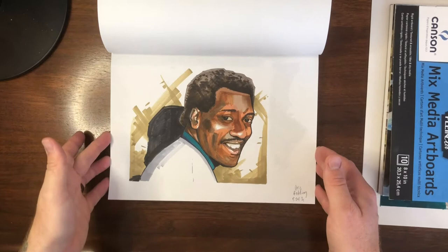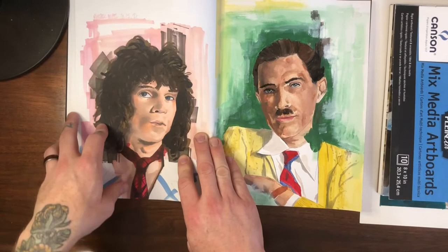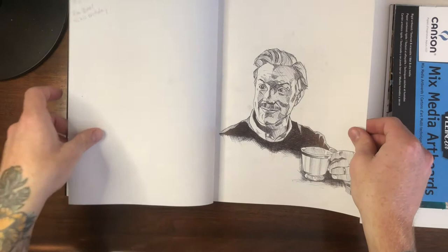Not a lot to say about the Otis Redding piece — I like the way it turned out, pretty small but good likeness. Ron and Russell Mael from Sparks: I didn't know anything about Sparks until I saw the documentary The Sparks Brothers, which I highly recommend, especially if you're into music. After that I did those portraits — this is like the weirdest one in the whole sketchbook.